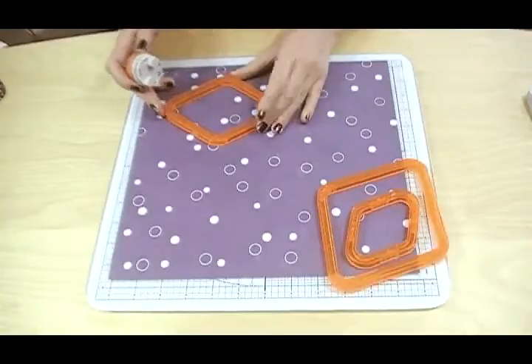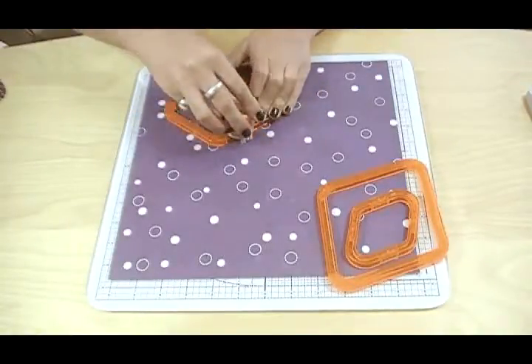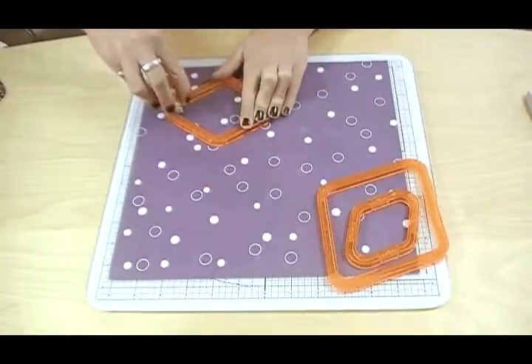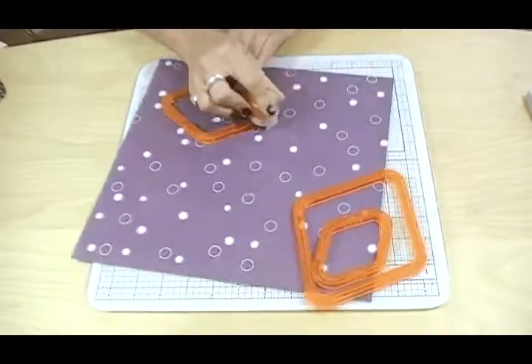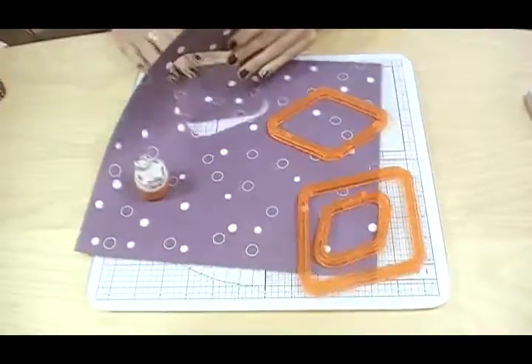Just pop them down onto your card or paper, hold still, place your blade down and then gently bend and remove.